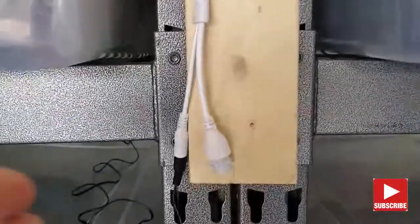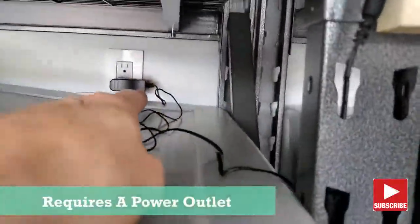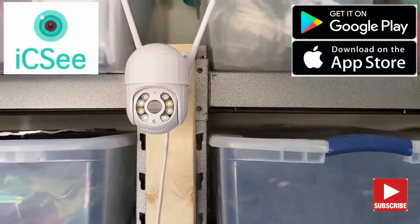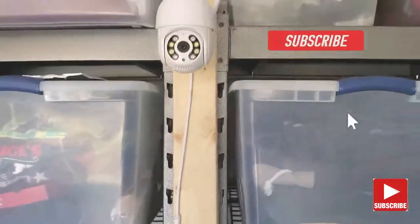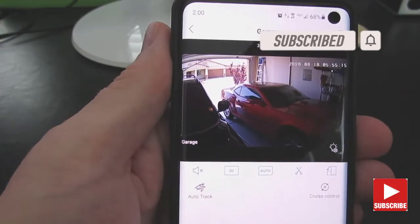This Wi-Fi IP camera requires an outlet. Plug in the power adapter to the camera and into a power outlet. Next you'll want to go ahead and download the IC app from the Play Store or iTunes. Then set up a username and password. Go to add Wi-Fi device, then follow the instructions to connect to your router. The camera will give you a voice prompt to let you know it's connected. And that's it — it's pretty easy to set up.